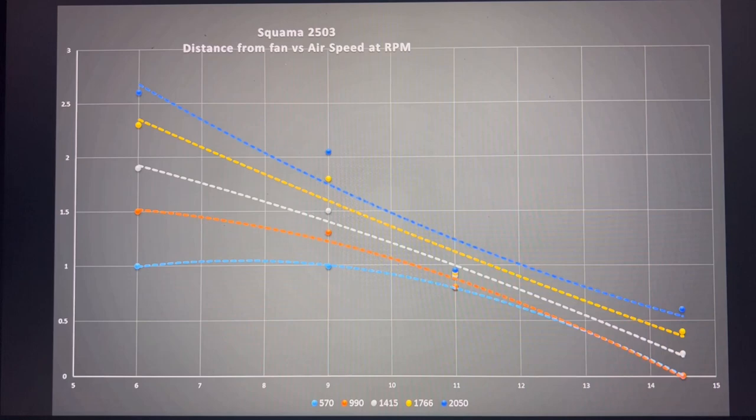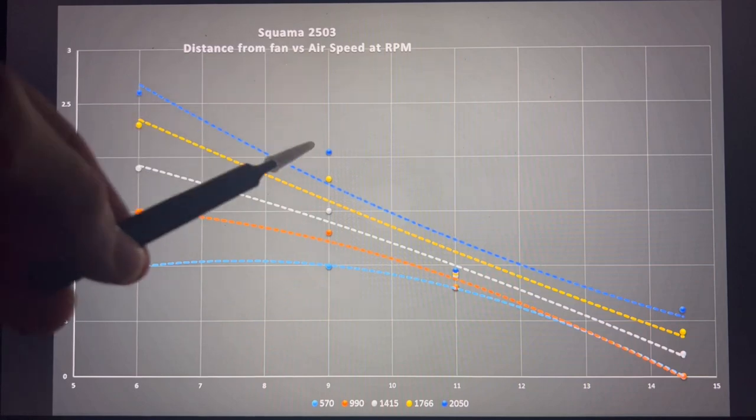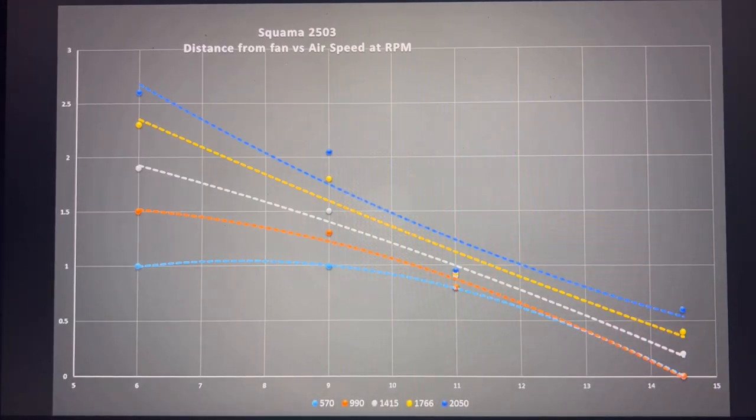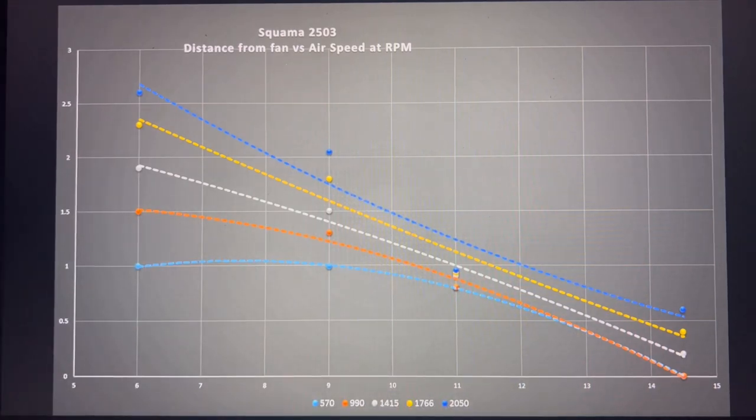The Squamma 2503 appears to perform quite a bit better. However, it shows some interesting behavior not fully visible in the trend lines. At 100% PWM, there's a curve and then a steep drop-off before leveling out at the end — which is unusual behavior. Most fans just drop all the way to the bottom. It seems like the air spreads out and fills the area, and that's what remains of the airspeed. This behavior is consistent across all RPMs, which indicates consistency — and consistent data is a good thing.